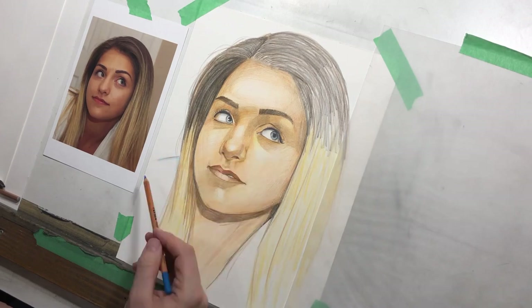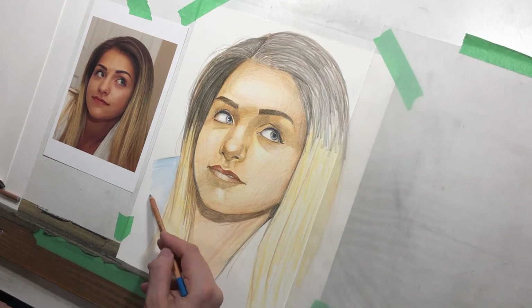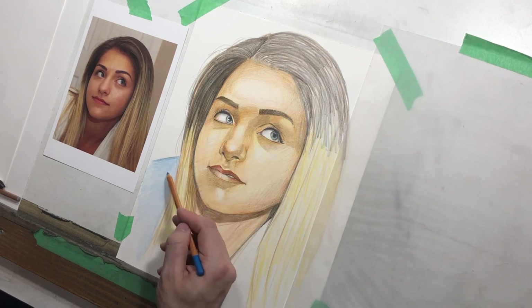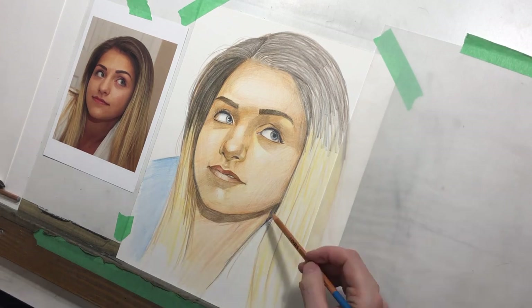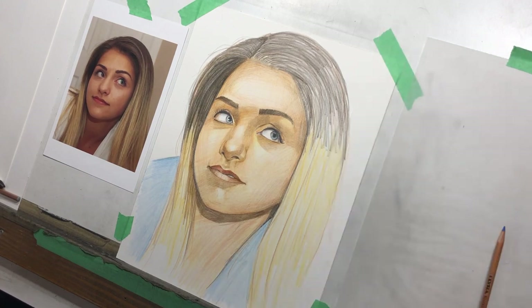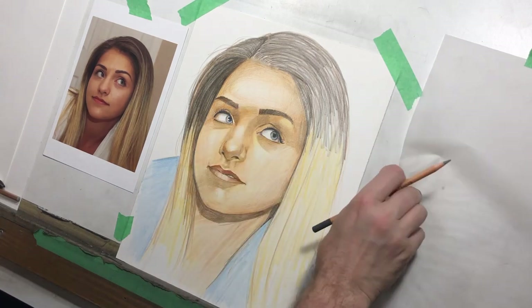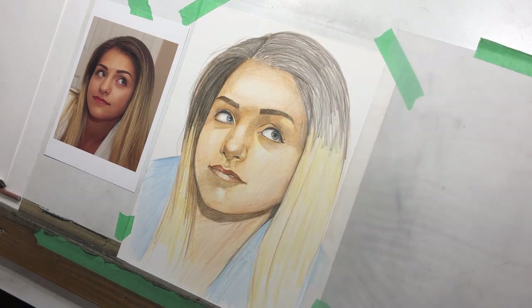I decide it's worth putting in a bit of color. Her shirt, as you can see in the reference, is white or a cream, but I want to do something just a little bit different. So I just use a light blue — it will bring out a little bit of color in her eyes. It will also be neutral enough that it won't interfere with the rest of the picture. And it's a somewhat complementary color to the sort of orangey warm gold of her skin. So those are the reasons why I picked the blue — it gives it a nice sort of element.